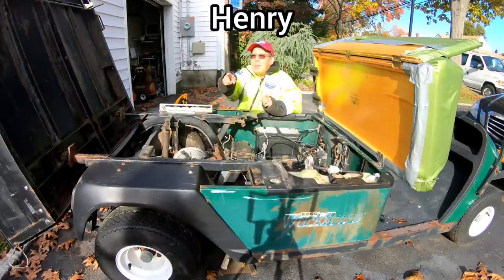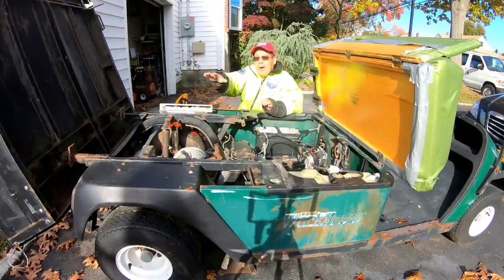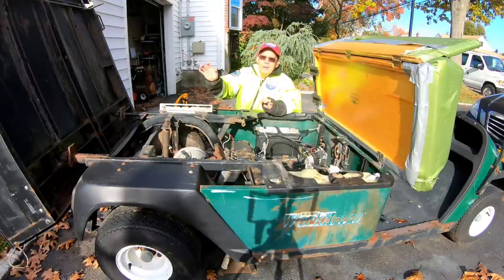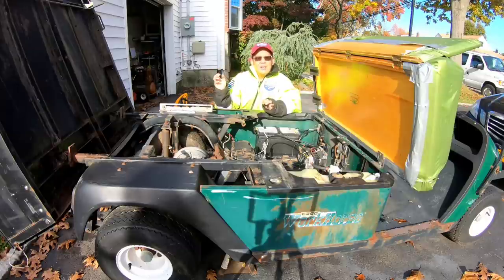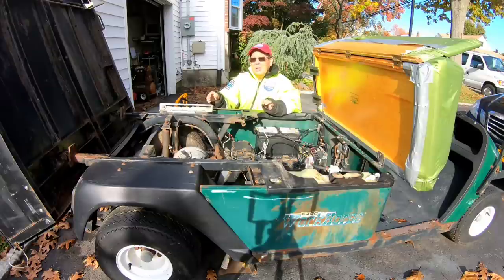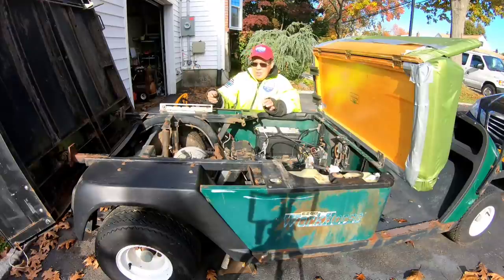Hey guys, how you doing? It's Henry at Mowers and Blowers. Today is a major step in progress on the go-kart project. From previous episodes — six or seven episodes about this — I'm taking it slow because I'm out of my element. Last episode we removed the pulley from the new engine, the Honda GX340, which runs great. We got that running with a new carburetor, cleaned up the gas tank and all that, removed the pulley, and found out it does indeed have threads in the crankshaft. Next step is to remove the centrifugal clutch.